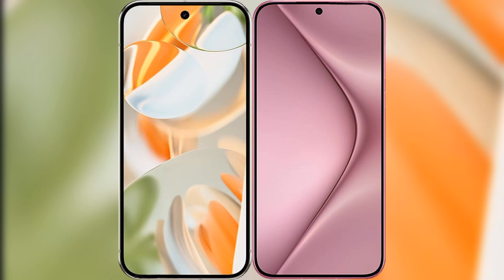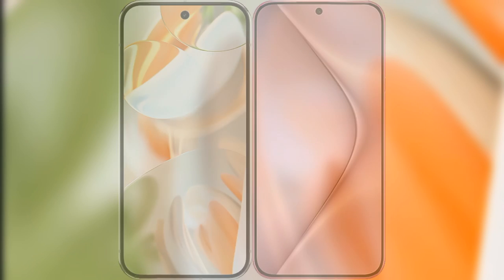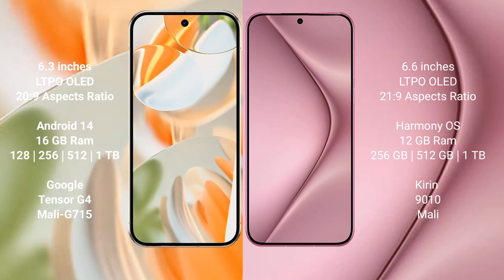I will compare the new Google Pixel 9 Pro with Huawei Pura 70 Pro. The Google Pixel 9 Pro features a 6.3-inch LTPO LED display with a 20 to 9 aspect ratio, while the Huawei Pura 70 Pro features a larger 6.8-inch LTPO LED display with a 21 to 9 aspect ratio.